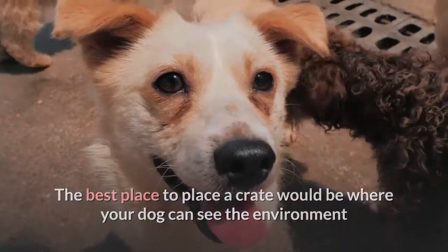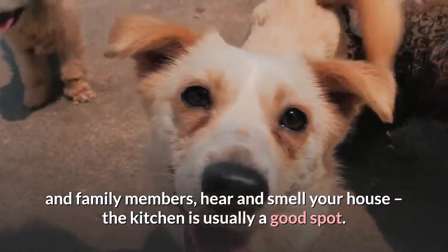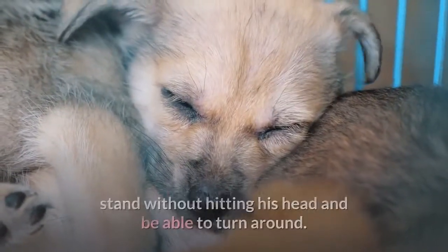The best place to put a crate would be where your dog can see the environment and family members, and hear and smell your house. The kitchen is usually a good spot.